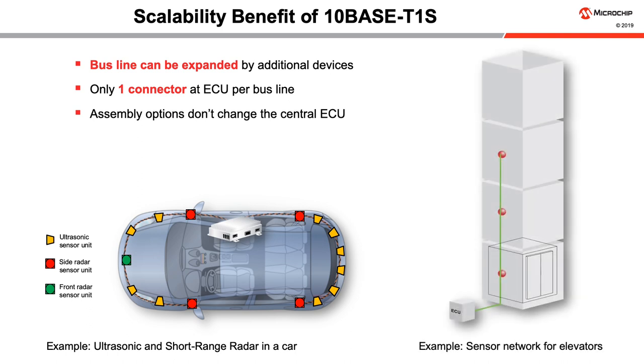Another example is a sensor network for elevators. Additional floors require just lengthening the bus line. New features like speakers at each floor can be easily added.